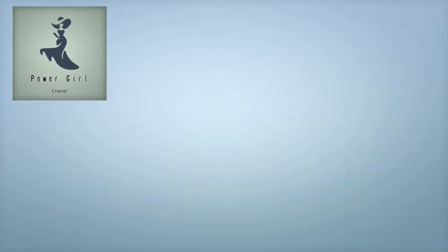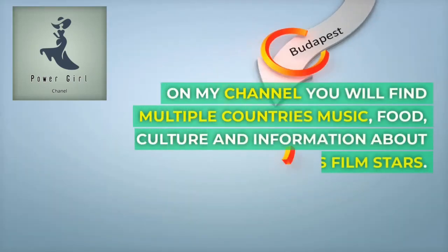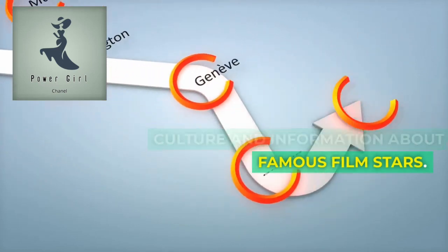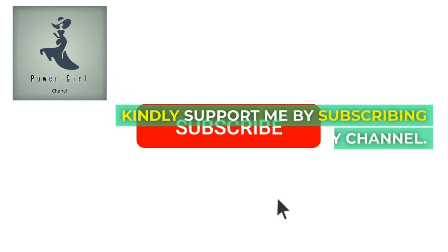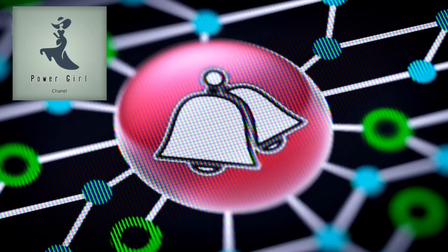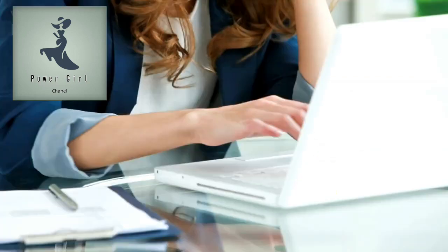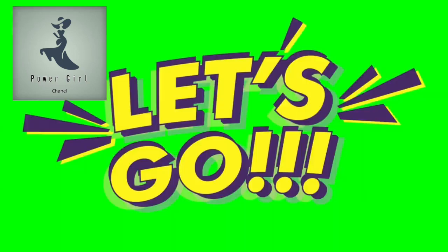Welcome to Power Girl Channel. On my channel, you will find multiple countries, music, food, culture, and information about famous film stars. Kindly support me by subscribing to my channel and hitting the bell icon, so you will never miss any upcoming informative video by Power Girl Channel. Without wasting your time, let's go to the video.